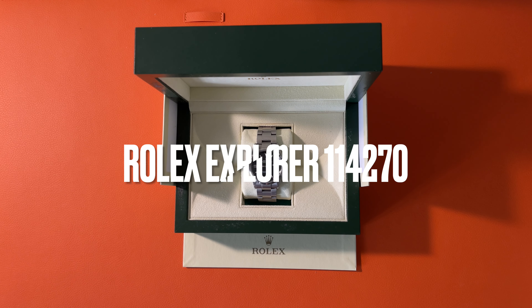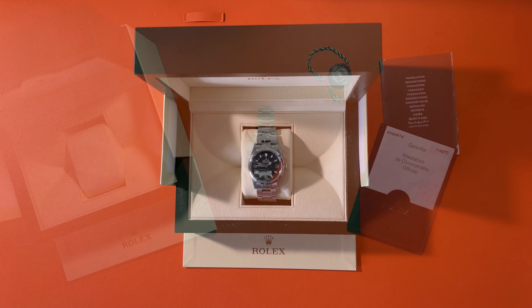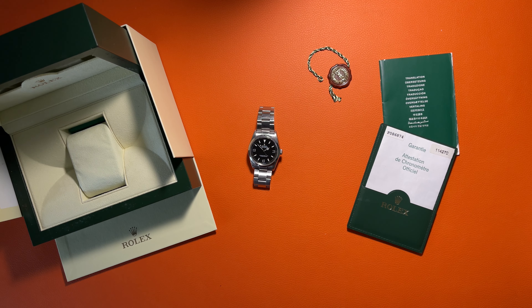In this video, we will review the Rolex Explorer 1 114270. This model replaced the first modern Rolex Explorer 14270 and was produced from 2001 to 2010. After this model, Rolex discontinued the 36 millimeter Explorer and started making the 39 millimeter Explorer for 11 years, until 2021 when the 36 millimeter 124270 was released again.